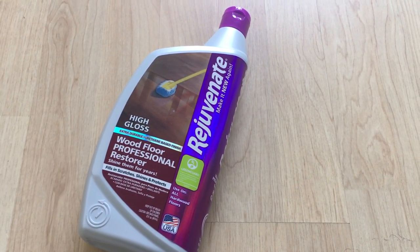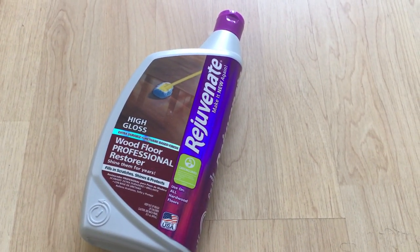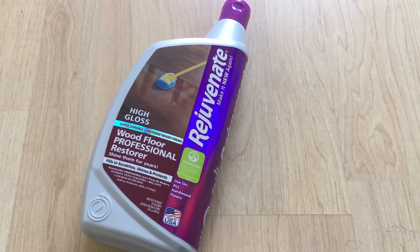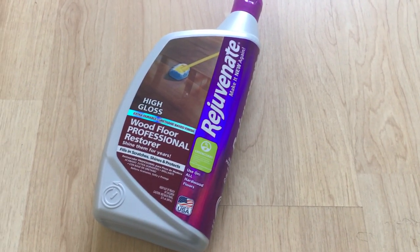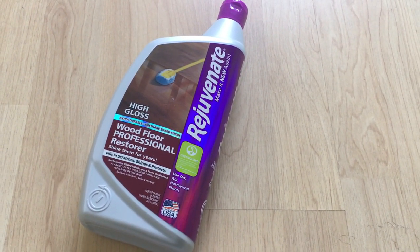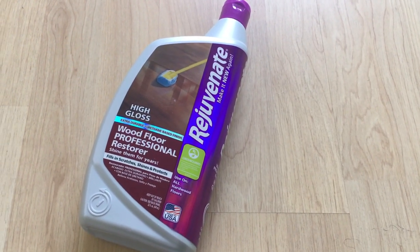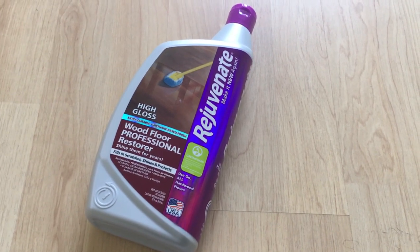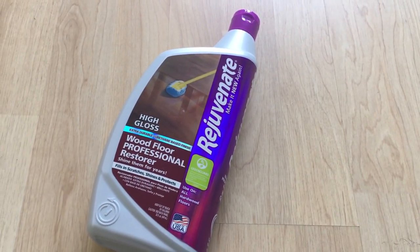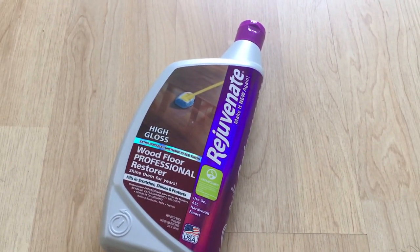There is no wax buildup, so over time the floor will remain the same. It has resistance to stains and spills, which is a good thing, and it gives the floor some durability. It also helps bond the original finish, and as per the manufacturer, the shine lasts for years — though of course time will tell.